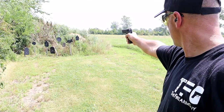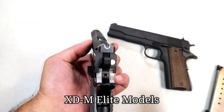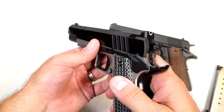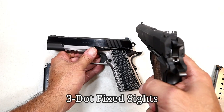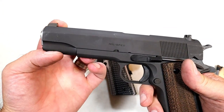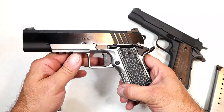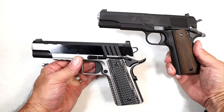The sight system on the Emissary is very similar to the Hellcat. It does have a U-dot — I love this sight system. They also have it on the Elite models, with a Tritium front dot that has a luminescent outline. Just an amazing sight picture that works great at the range. The Millspec 1911 has three dots with a much thinner rear sight, whereas the Emissary's sight is wider and more heavily built. You can also see the color contrast on the frame with the Emissary compared to the Millspec.